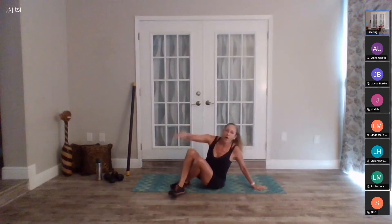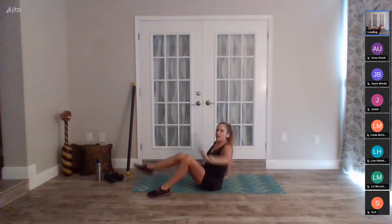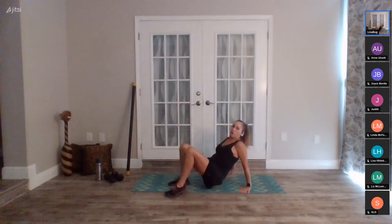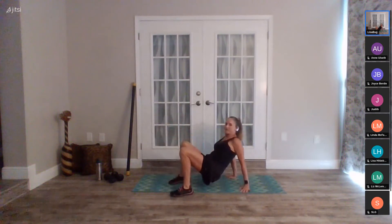Our last exercise is the crab kick. First option: bring your hands here and do an elbow to knee coming across. Next option: reach the hand across to the foot, working our core. Final option: you're up off your seat in a little bridge — that's our crab kick — and reach it out. You can also do this without lifting your hand off the floor. Being up requires a lot of stabilization and balance.